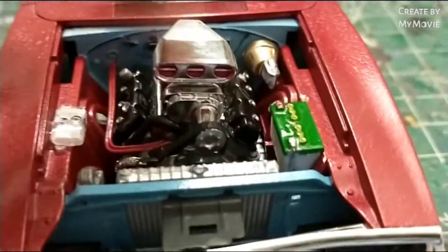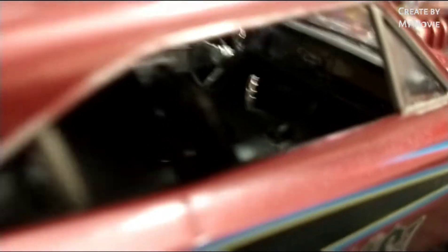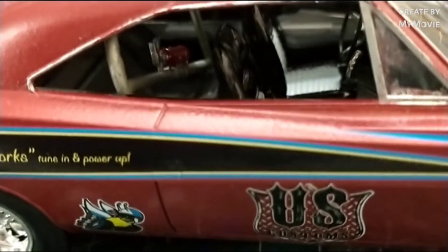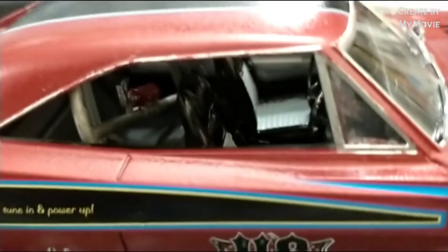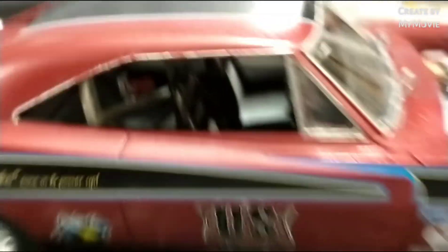The engine is definitely the pride and joy of this thing. The interior was done in gray and black. Dashboard — hard to see. Nothing special there. Steel roll cage — the roll cage fell off when I was putting the interior into the body, so I had to re-glue it from the inside, and then I messed up the paint on the trim. I've got to re-touch that trim.